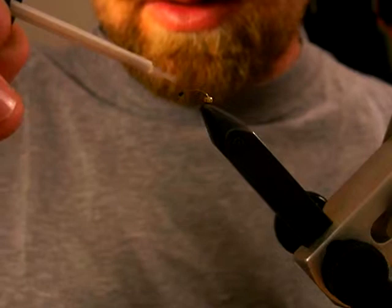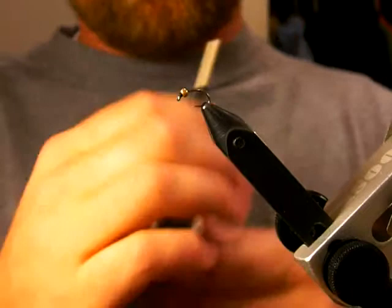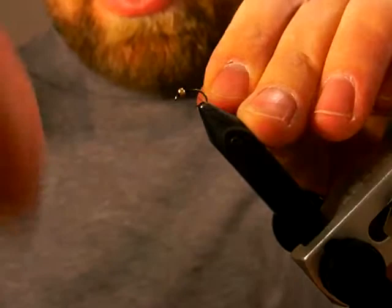I'll put a little bit of head cement there — I just use the hard nails, nail polish stuff. Then just push that bead up onto the thread and start again.